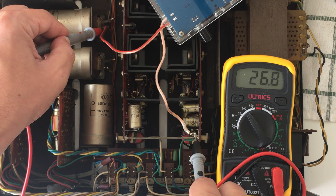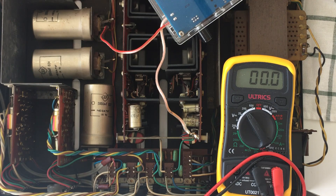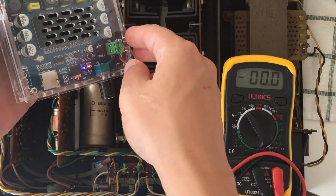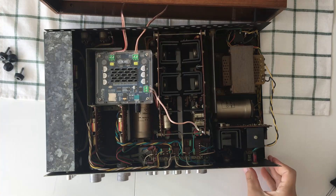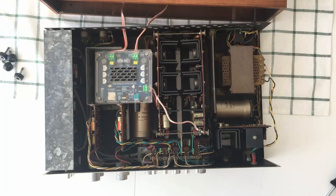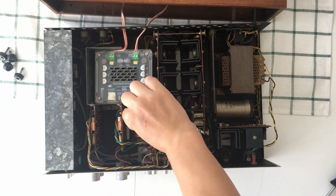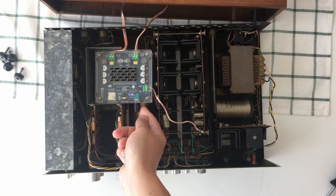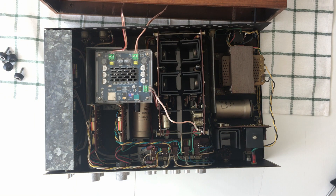I used the XHA 105 Bluetooth amplifier that I bought on Amazon — I've placed the link in the description. It fits perfectly inside my vintage amplifier and it was inexpensive, costing around 16 dollars.